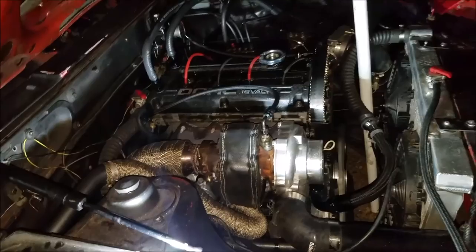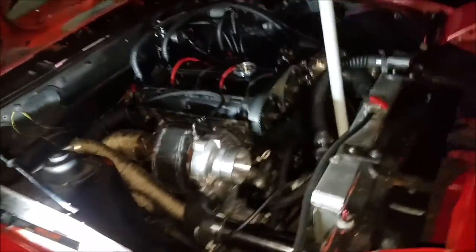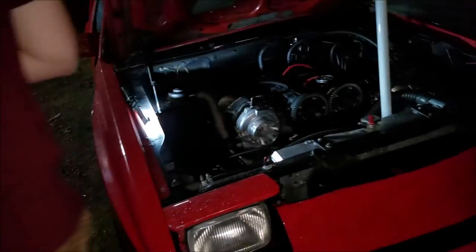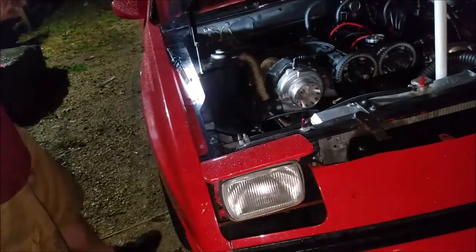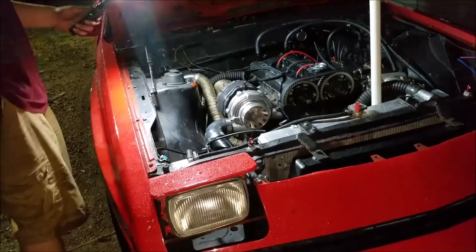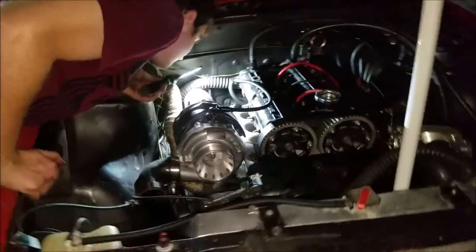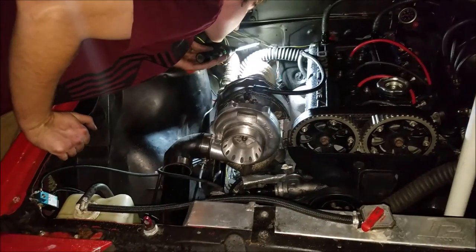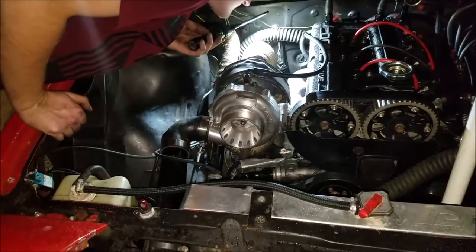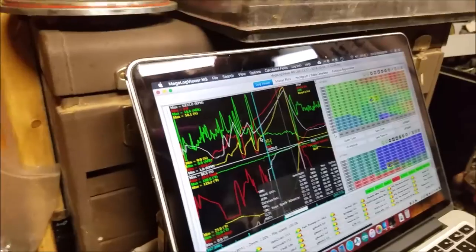I want to try and film the comparison. He's got a couple of logs but the boost will be different. We should be able to tell when the boost is coming in. I'll bring it up on a laptop, he'll log this one, and we can show whether this actually makes a difference or not.